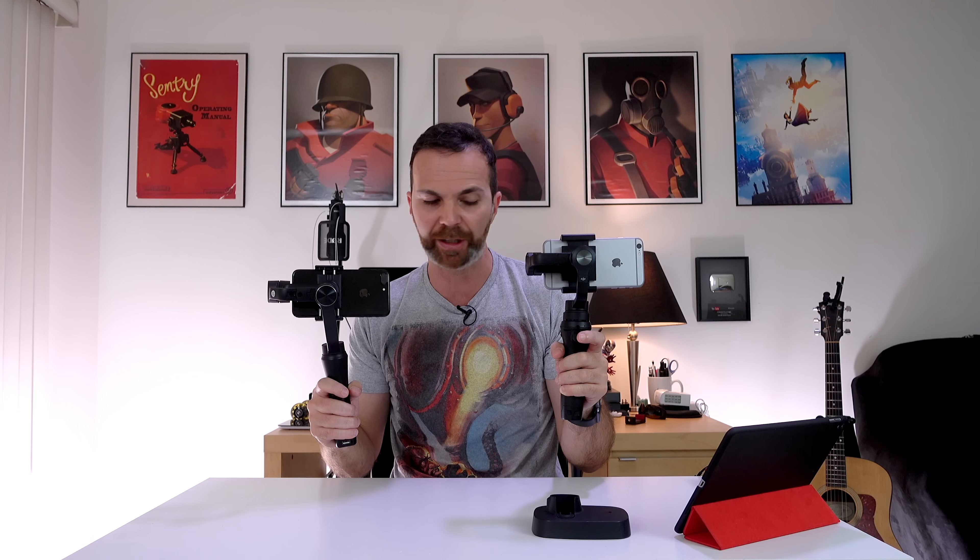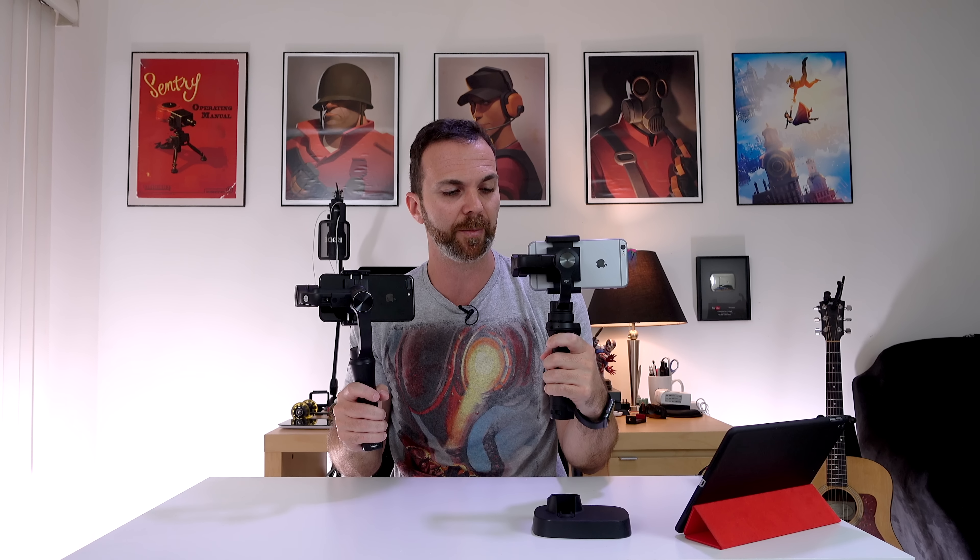When you hold the trigger down it locks the device so the phone stays staring at the same direction. When you double tap it, it resets. Let's say you're running and you want to hold the gimbal at a different angle — you hold the trigger down, turn the gimbal the way you want, let it go, and run. With Smooth Q you have to go into the mode button. When you first turn it on it's in pitch lock mode, but you can look left and right. When you hit mode once it's in lock mode — no matter what you do it looks at the same place, which you control with the joystick. So you cannot control it the same way you can with the Osmo Mobile trigger.